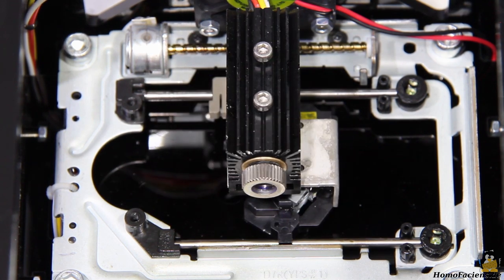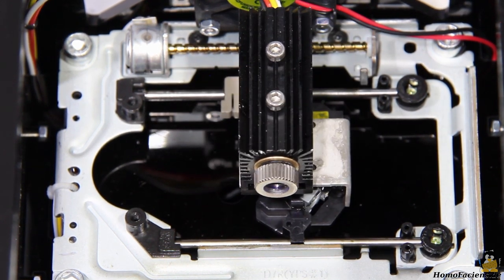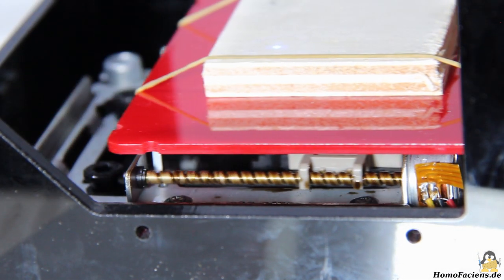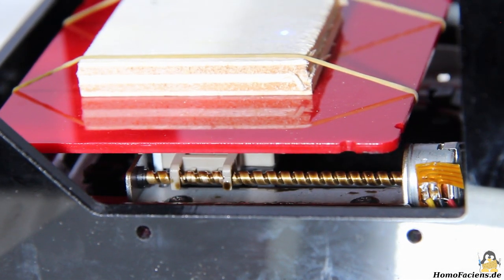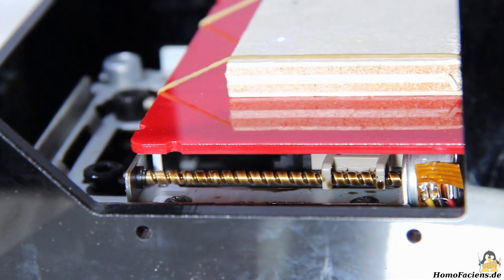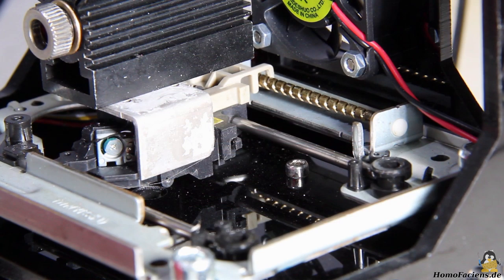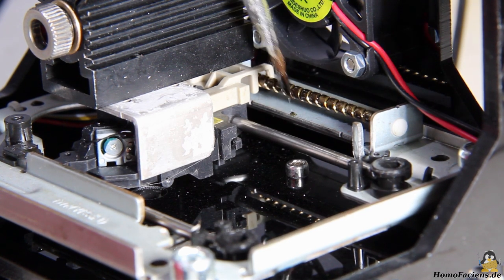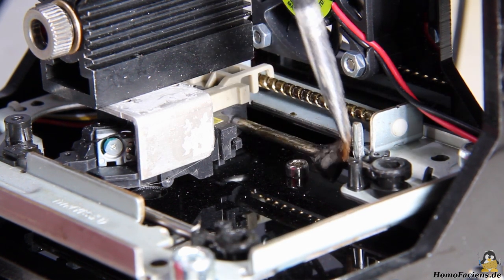One stepper motor moves the laser head along the X axis. The table with the object to be engraved is moved along the Y axis by a second stepper motor. The guiding rails and spindles should be lubricated from time to time to keep the mechanics running smoothly.